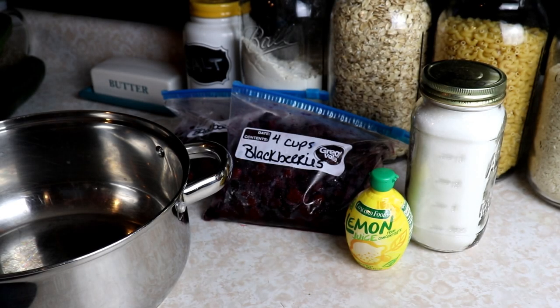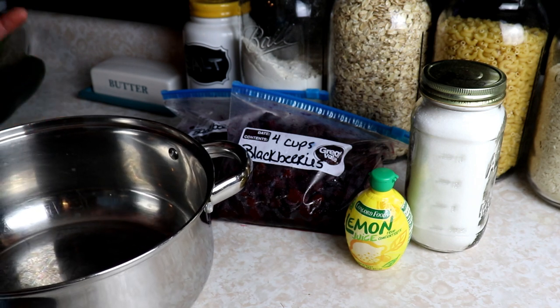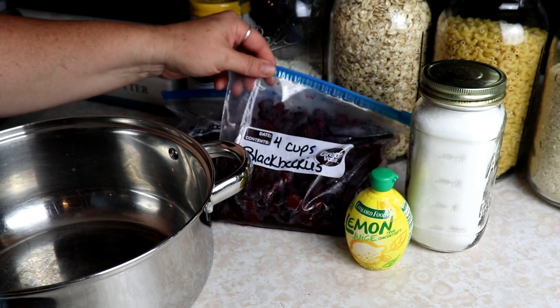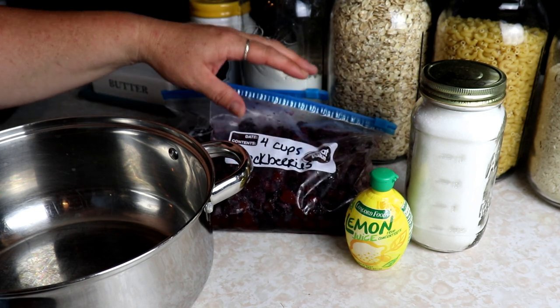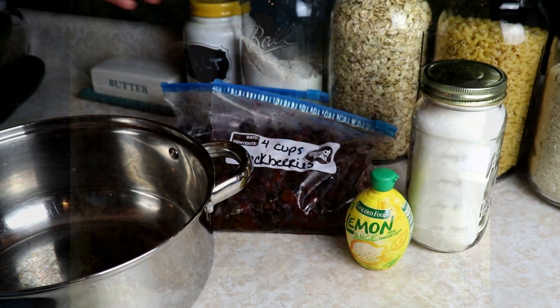Hey everyone, this is Ginny from Homestead Corner and today I am making a simple blackberry sauce to can up and put into the pantry and food storage. We use this on top of ice cream or any kind of dessert — it's really good on pancakes. You can thicken it up when you open it and make turnovers with it like a pie filling, but I don't thicken it first because it makes it more versatile. I have eight cups of blackberries and we're gonna put them right into the pot.